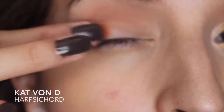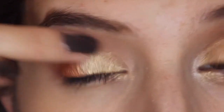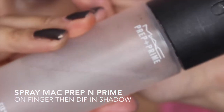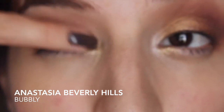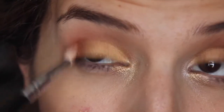I'm going to take this nice coppery orange color and place it on the outer half of my lid, not the whole lid, and blend that in. Then I'm going to take a golden color on the inner half and, patting with my finger, blend those two together slowly. Then I'm going to take MAC Prep and Prime and go over that gold again with a highlighter color.